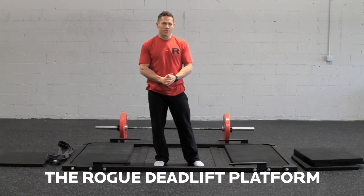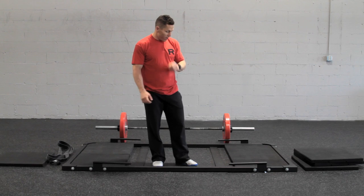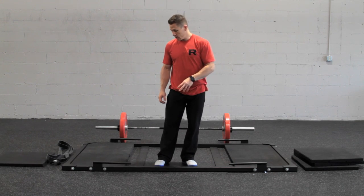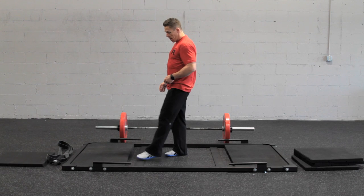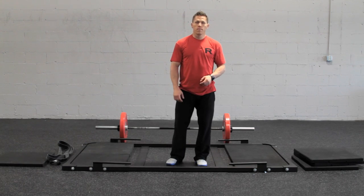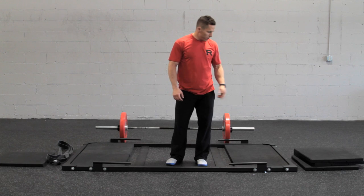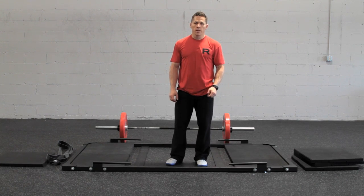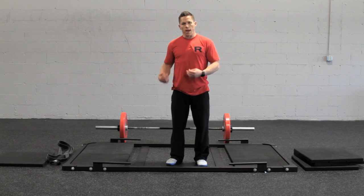We're at Rogue HQ today and we're using a new piece of equipment, the Rogue deadlift platform. What we have here is the platform disassembled mostly. It's not bolted to the ground right now, but because of the slats on the bottom of the platform, it's not always necessary to have it bolted to the floor. I'm going to insert the rest of the rubber squares and then we're going to set up the barbell with the bands for use.